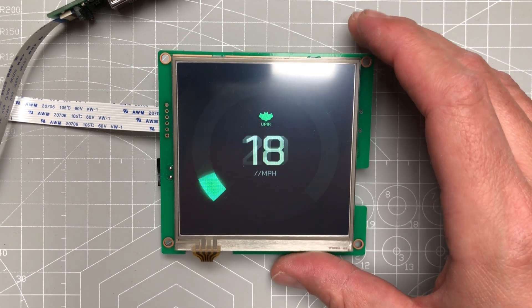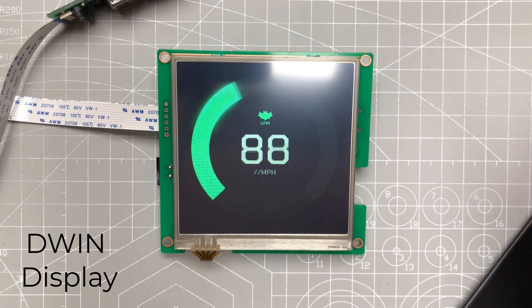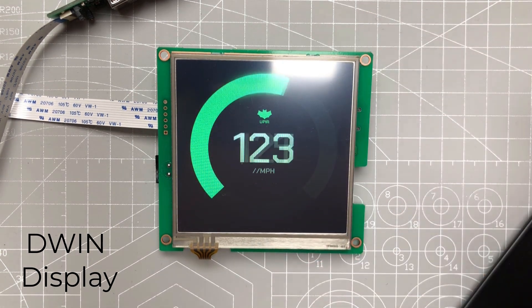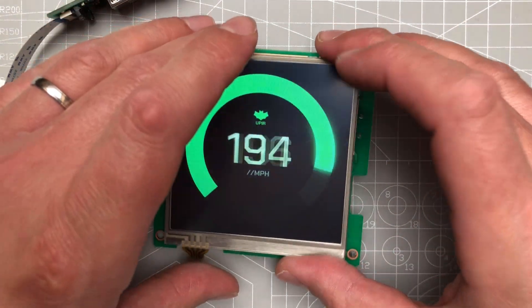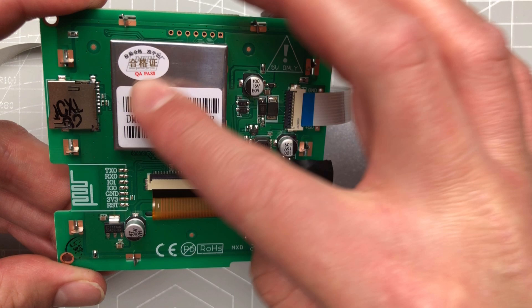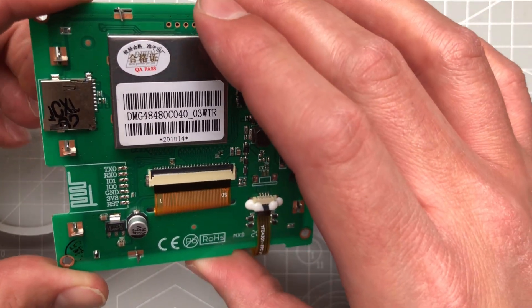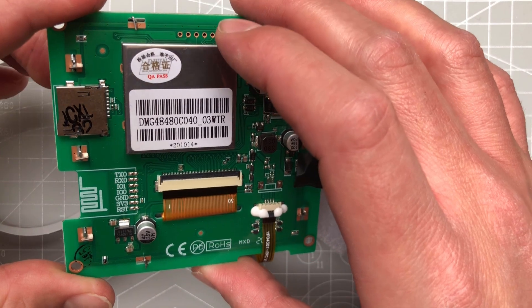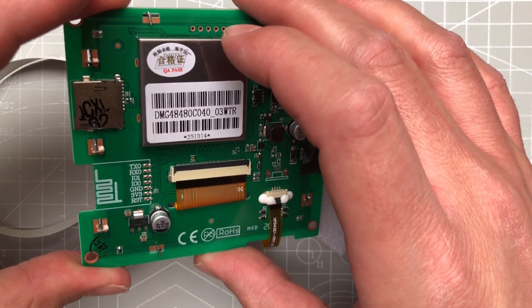Here is something I'm playing with right now — this D-Wind display. Just like the Nextion or Stone displays, this is a so-called intelligent or smart display. What this means is that it already includes a microcontroller hidden behind this compartment, and the microcontroller is responsible for drawing images, and in some cases drawing video or playing sounds.